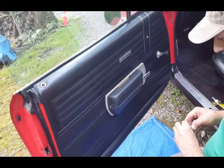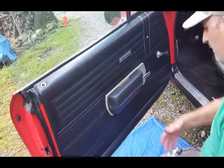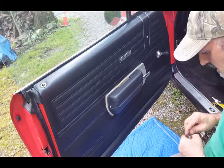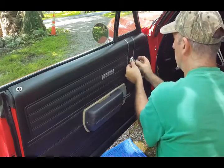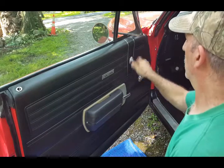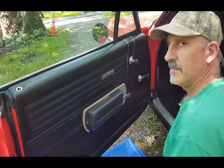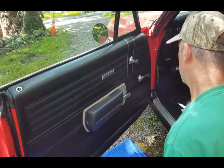If you guys have screws on the bottom of the panel, now is a good time to install them down here. I don't have those screws — I didn't realize that, so I'll have to take care of that down the line. Then just push this in — you'll hear a little click and everything works.